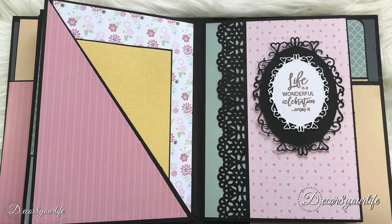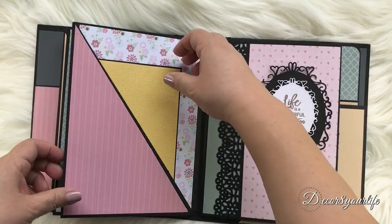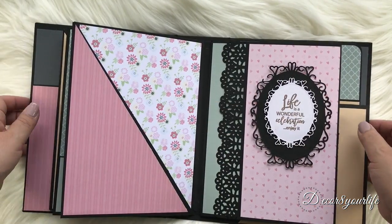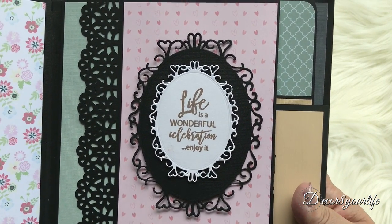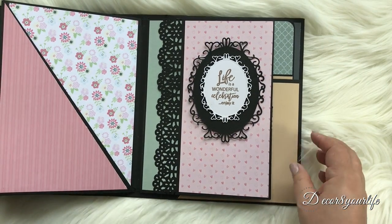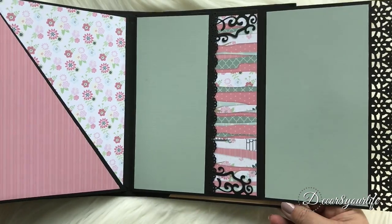This next page also contains a large pocket to hold large photo mats, and to the right you come across a stamped sentiment from the Polkadoodles Perfect Wishes clear polymer stamps. The sentiment was stamped on plain white cardstock, which has been die cut using the nesting die, and then popped up on a larger die cut frame.